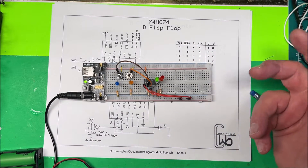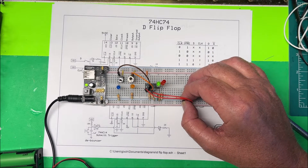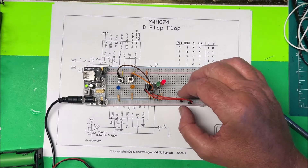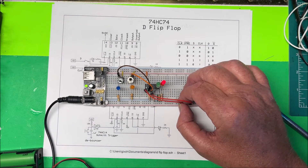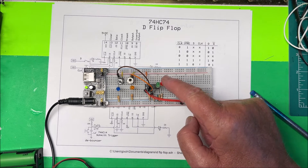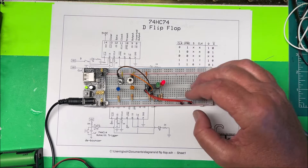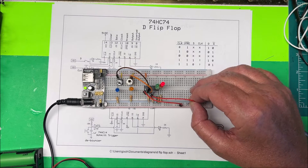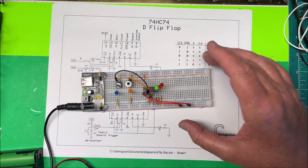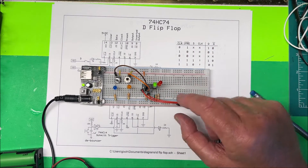If we want to clear that and bring the output back to the inverted output, we take our clear and put it to ground, then put it back to high again. Now the output is off and we have our inverted output. If we want to force the output on, we can take the preset and ground that, which forces the output on. Those are how those two pins work — we'll keep them high so they're not in play.